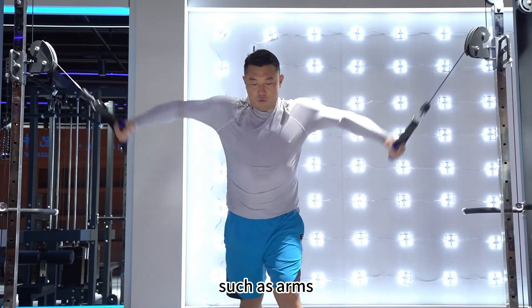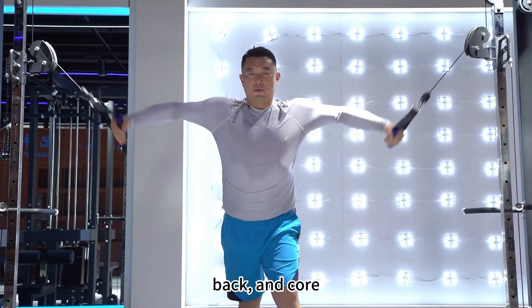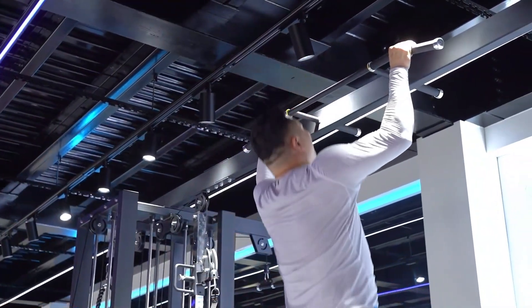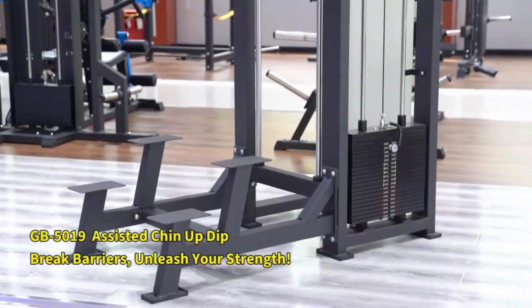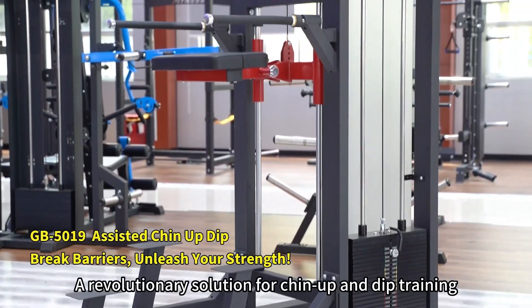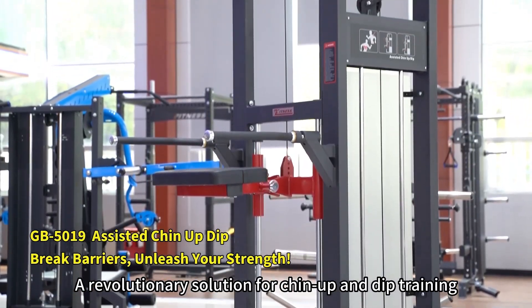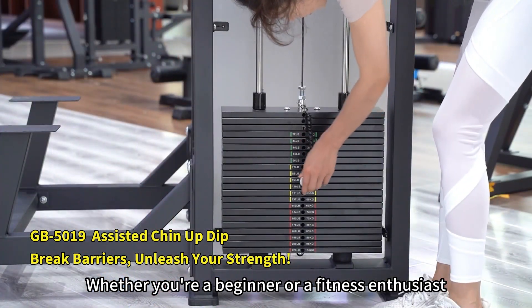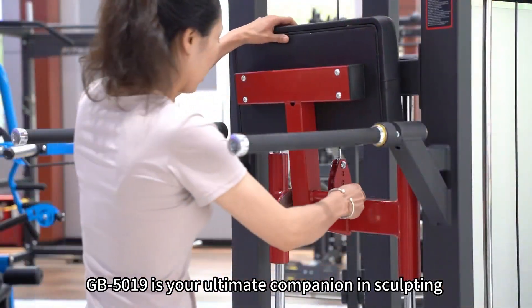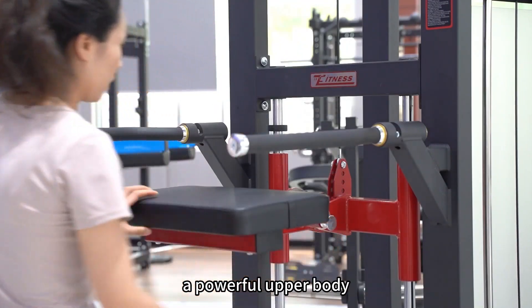Target various muscle groups such as arms, legs, back and core. A revolutionary solution for chin-up and dip training. Whether you're a beginner or a fitness enthusiast, the GB5019 is your ultimate companion in sculpting a powerful upper body.